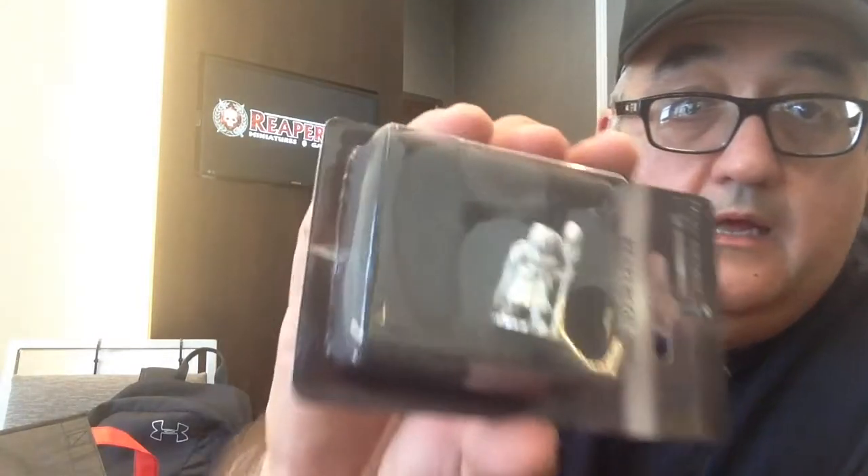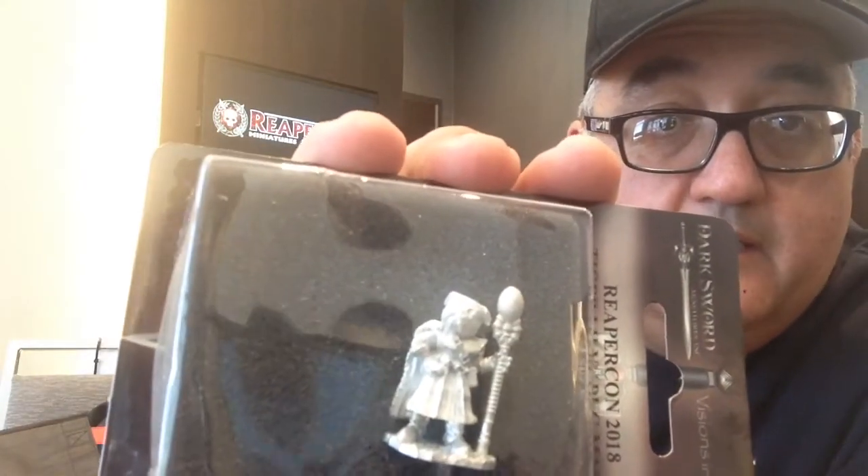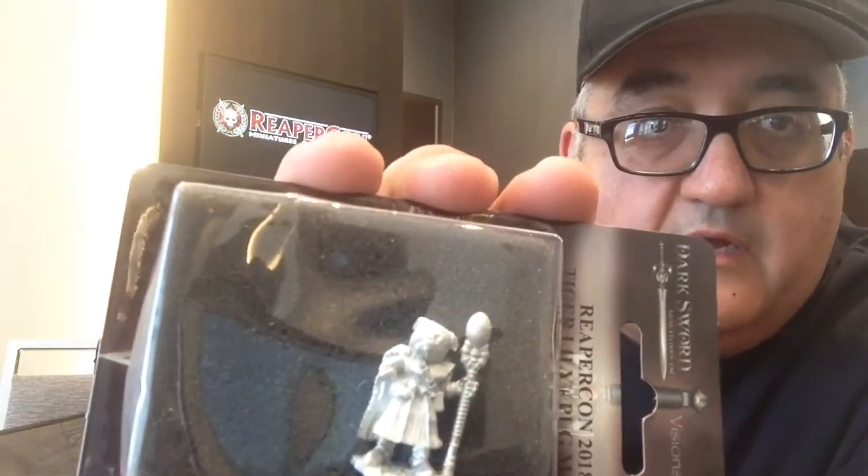On to the miniatures that were in this bag. There are some miniatures that actually showed up. The official ReaperCon Sophie — kind of a Sophie in a dress with wings. And there we go — Dark Sword miniatures. This is a Tiger Lily Pug Mage. It's basically a pug head on top of a magician.